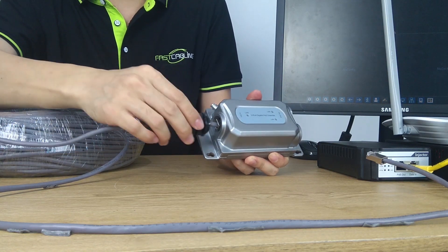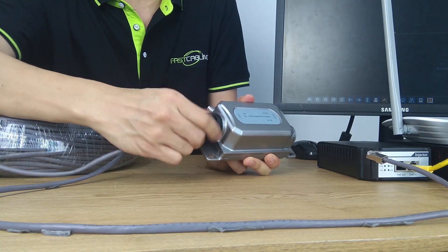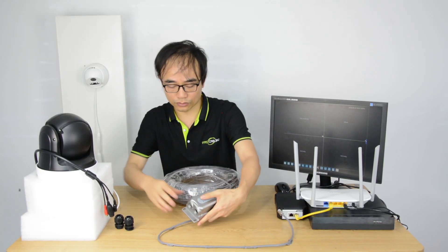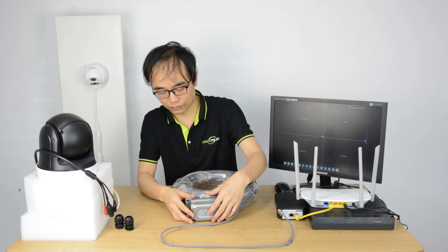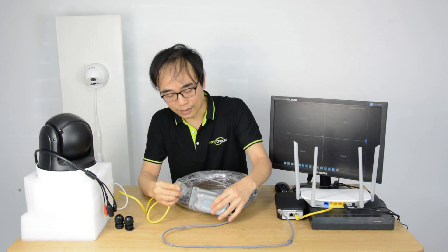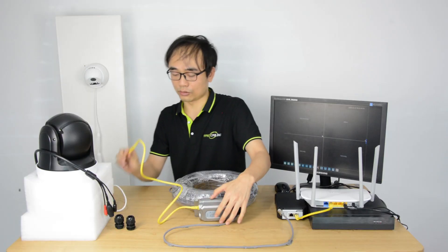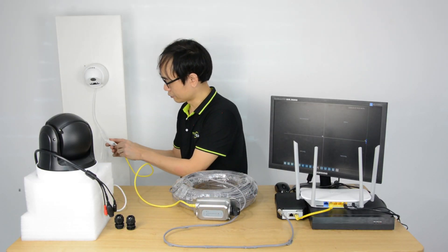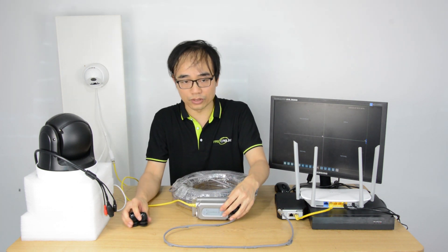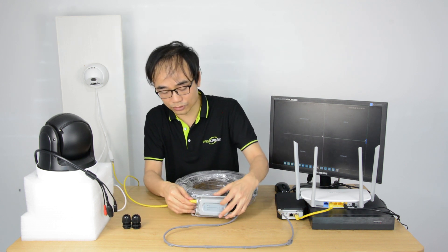This is the waterproof kit. You need to fasten the waterproof kit tightly if you want it waterproof. Now we've got two PoE output ports. Just pick one of the ports and connect it to our existing camera. In a real application, we also need to use these two waterproof kits for waterproofing.